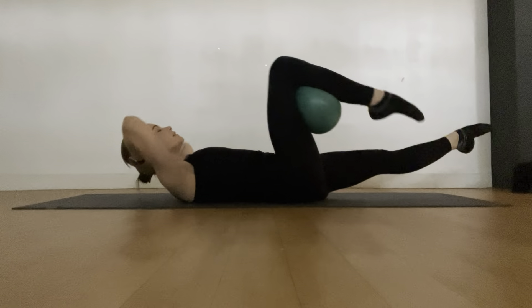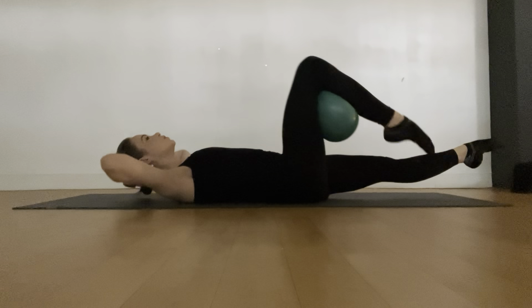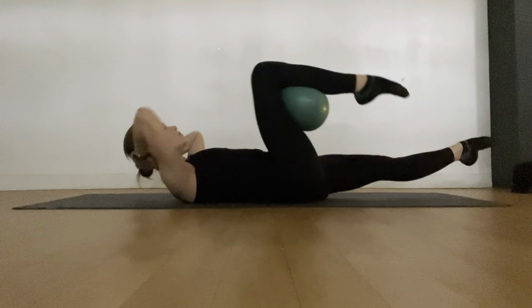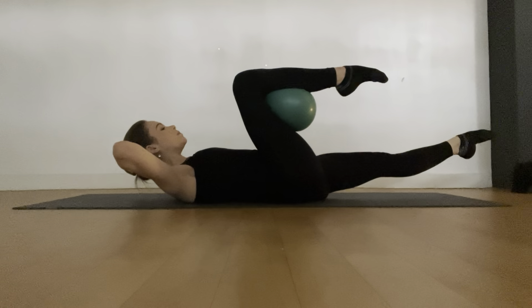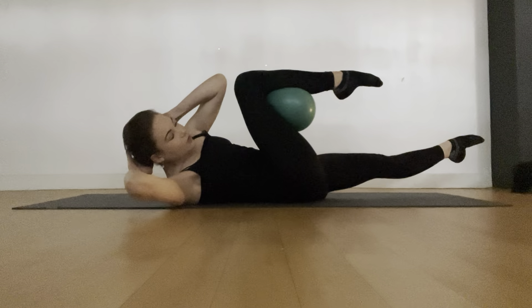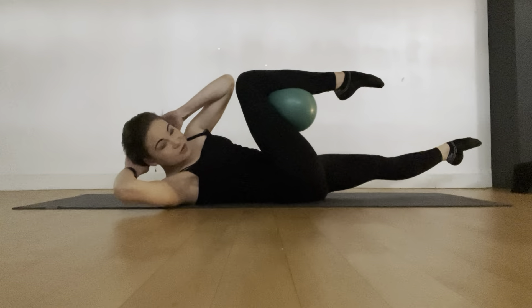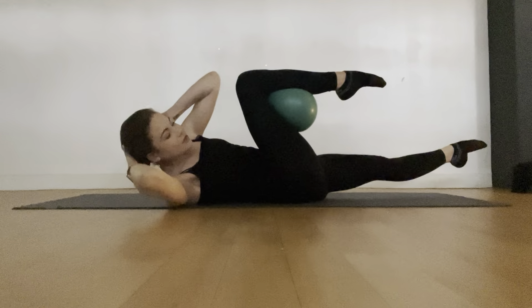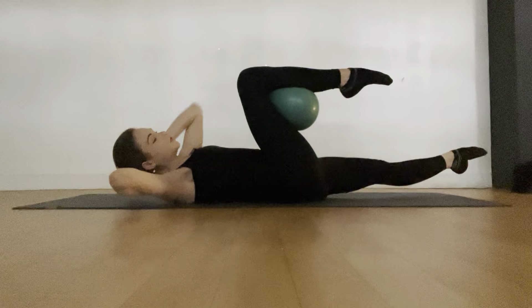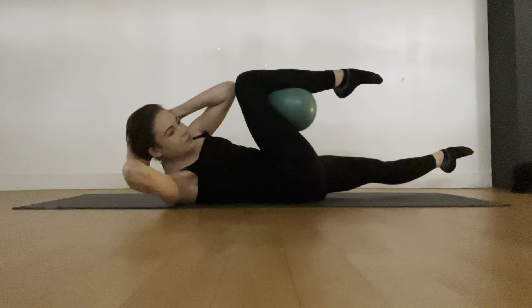Three more — inhale, tap down, exhale, squeeze and lift. And two. One more. Now hold it up here, open the elbows, and take the opposite elbow across that knee and back to centre. Inhale, squeeze across, exhale, back to centre. Squeeze across — we have two more. Beautiful work — last one of those.